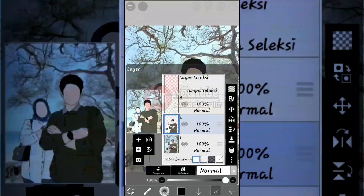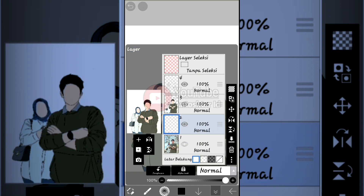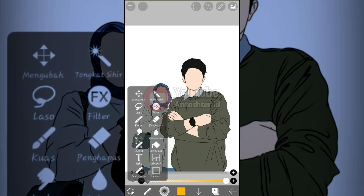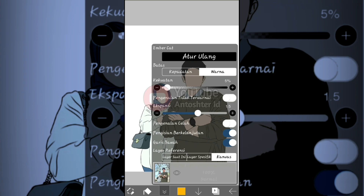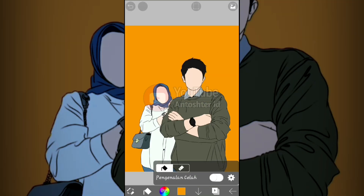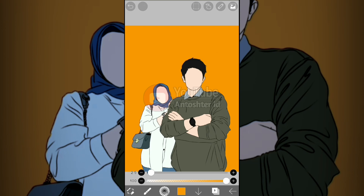Since the steps are the same, I'll skip ahead to save time. The base coloring is done. Now add a new layer below the base color layer for the background. Choose whatever background color you like. Select the paint bucket, change the layer reference setting to 'current layer,' and click to apply.